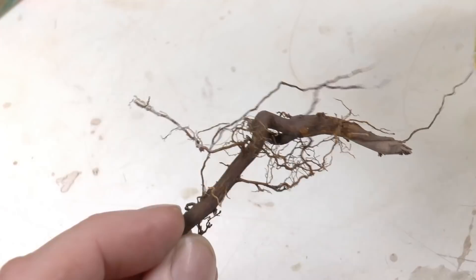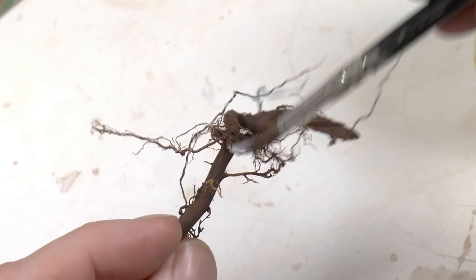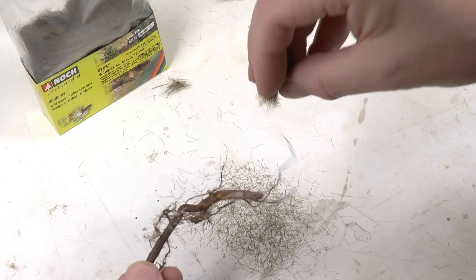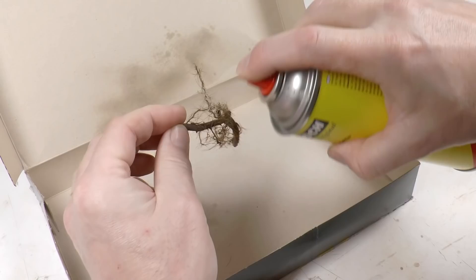What I do first is apply some wood glue — PVA glue or Elmer's construction glue, also called Ponal in Germany — on most of the branch-looking root parts. Then I sprinkle in 12-millimeter brown static grass (12mm is half an inch). I do that pretty richly so I get a good coverage of finer branches.